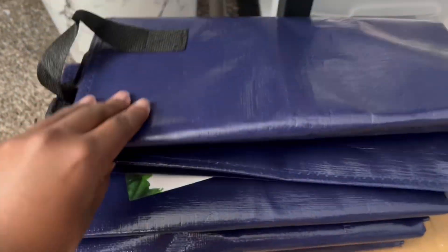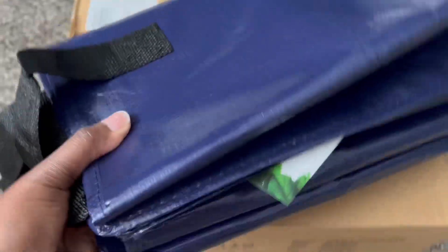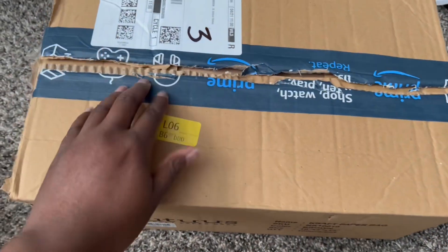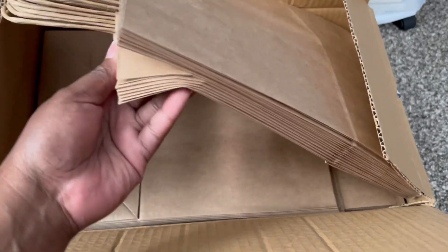I got some carrying bags so I can transport everything to the shop. I also got some brown bags for when customers make a purchase — thanks to hubby for grabbing those. I'm thinking about putting stickers on them but I don't want to overwork myself.